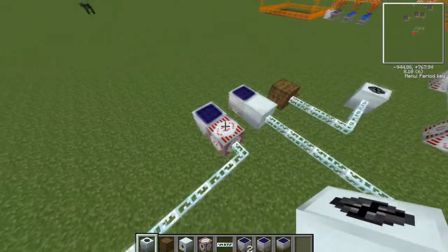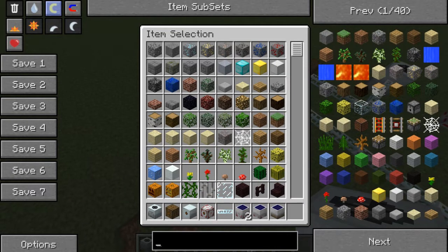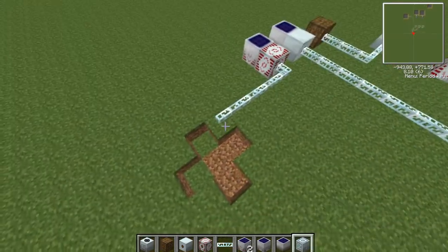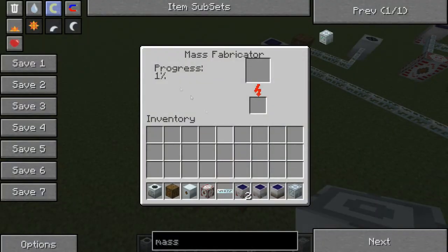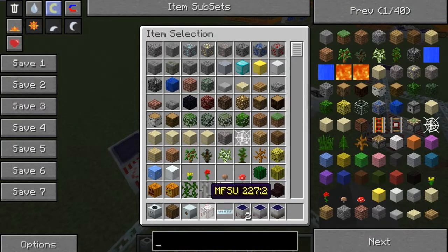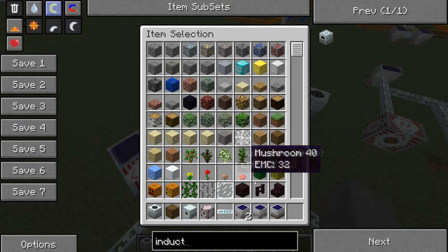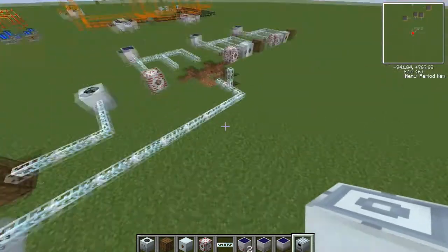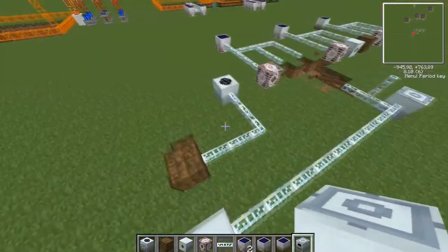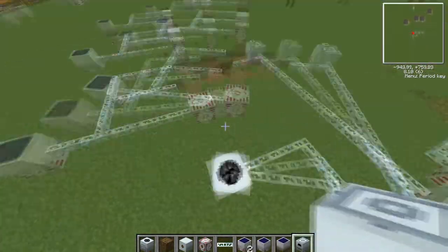The only thing you can stick onto this - the thing that can take its power without having a transformer - is the mass fabricator. I'm not sure what can take medium voltage off the top of my head, but maybe induction furnaces - yes, they can take medium voltage because they're tier 2. And tier 1 machines can go on the lower tier units.